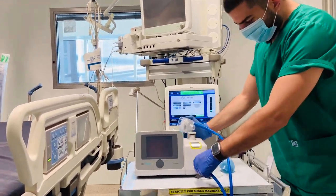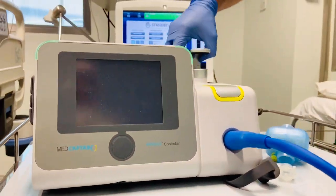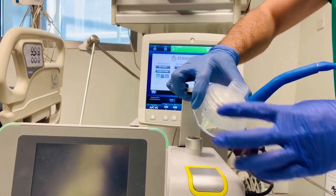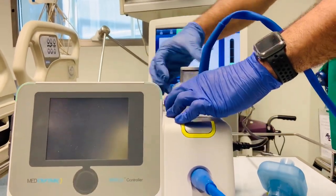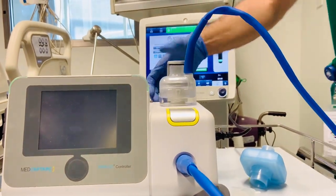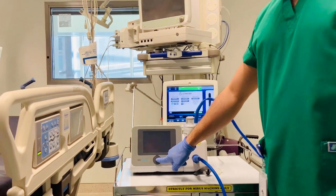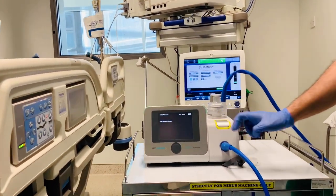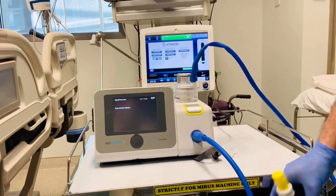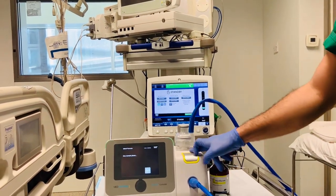We should park it here, then open the port and put our reflector in this way, and then we have to secure it tightly. This is how it should be. Now that it is in place, we will switch it on from here. Make sure that the machine is color coded according to your drug — this is sevoflurane and this is sevoflurane in yellow.